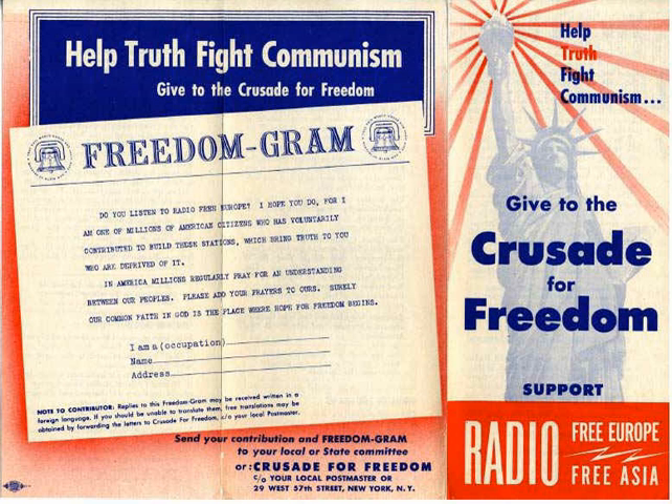The Crusade for Freedom asked Americans to sign a Freedom Scroll with the following text: 'In the belief that freedom is the most precious of human rights, I gladly sign my name to this Freedom Scroll as evidence of my participation as a free citizen in the Crusade for Freedom, supporting the National Committee for a Free Europe and its striking arm, Radio Free Europe. In so doing, I join hands with millions of other Americans in bringing truth and hope to the courageous freedom-hungry people behind the Iron Curtain.' Over 16 million people signed the scroll over the course of the campaign.